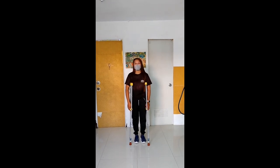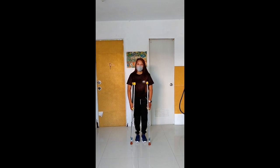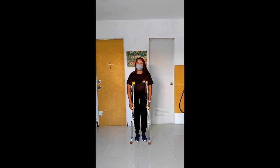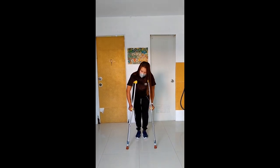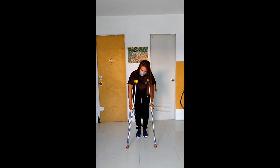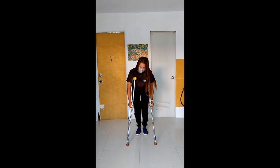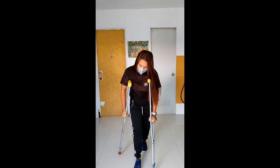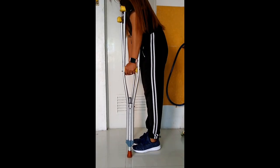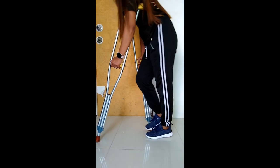Ang next way natin ay ang 4-point gait. Ito po ay halos kung paras naman natin. Ang kaibahan na niya ay hindi mo masabay niyo. Maupunan yung right crutches nyo, tapos yung left crutches. Tapos pag sa left crutches naman, isabay niyo.